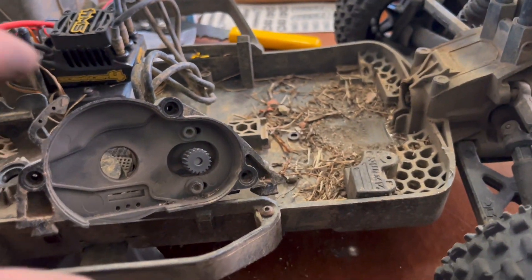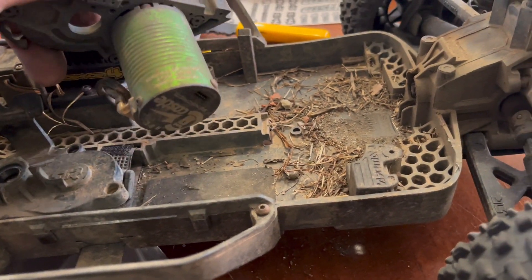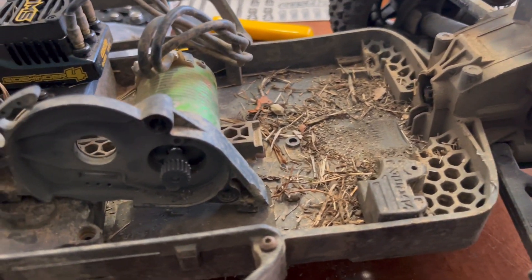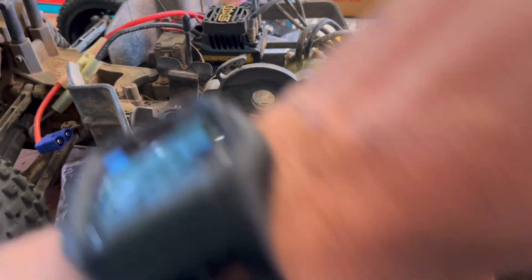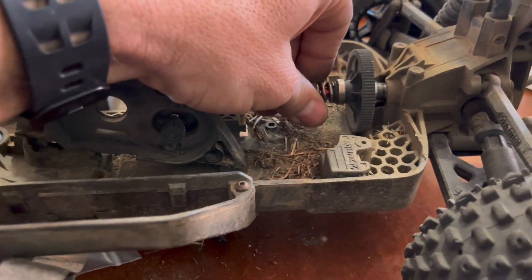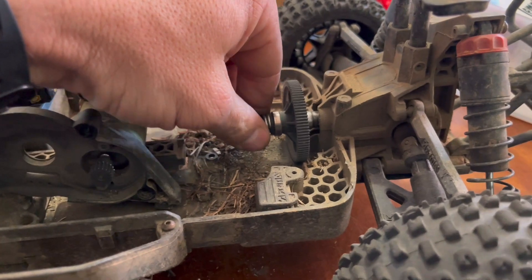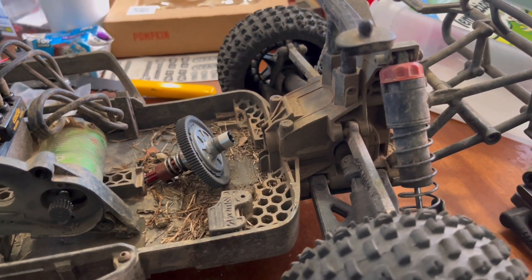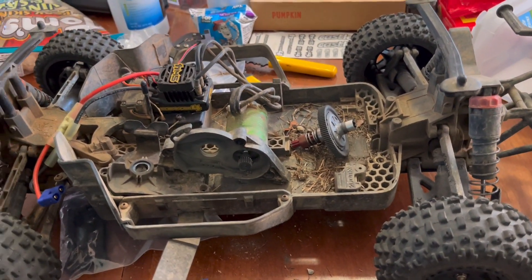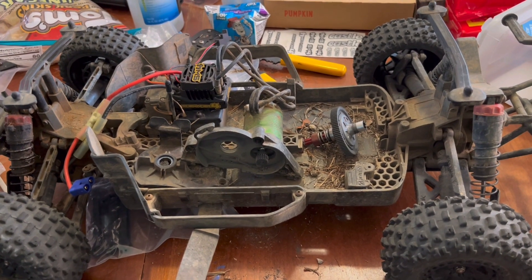I don't want to clean all this back up and put it all back together — hopefully today, but who knows when. We'll get all this grease out, clean it all out. This might be the end of this video if we can't get another rear diff. If we can get another rear diff, I'll show how we took it apart and put it back together. So this is what it is, y'all.